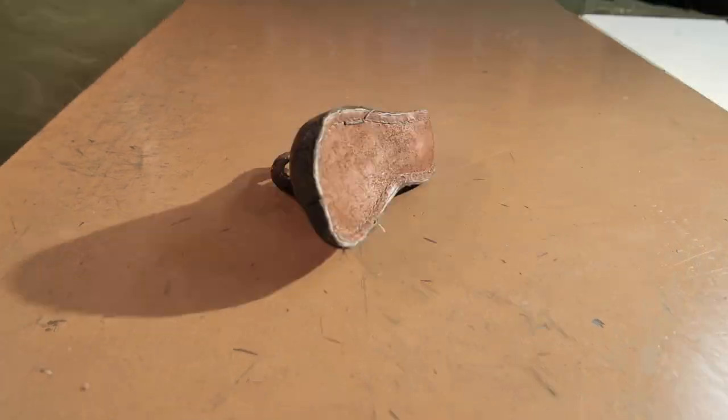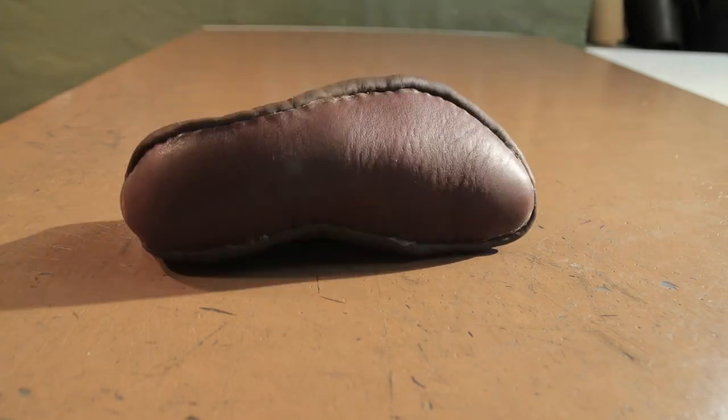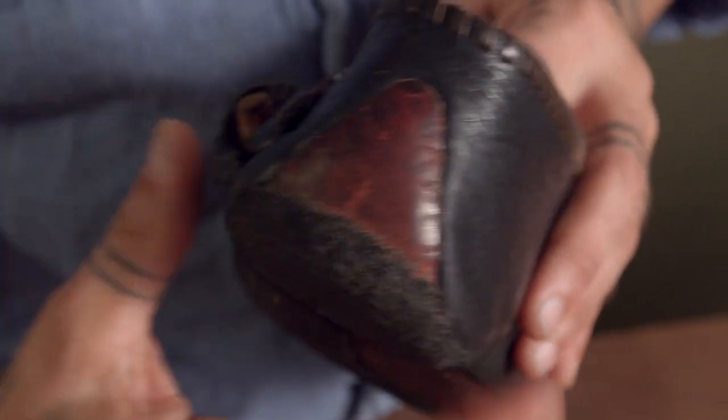For those of you wondering what a turn shoe is, that just means it was made inside out. This shoe was put together inside out and then turned right side out. The sole wraps up around the back, under and around the back of the foot to form the back of the shoe — the reinforced heel counter.